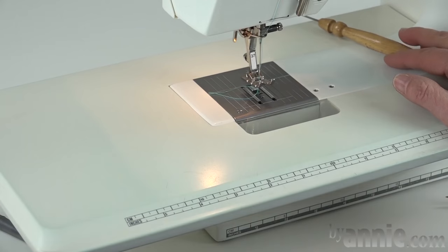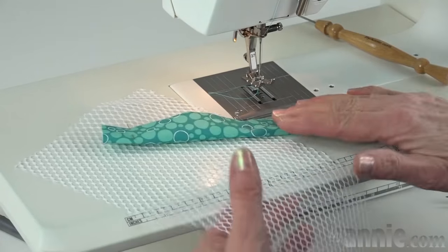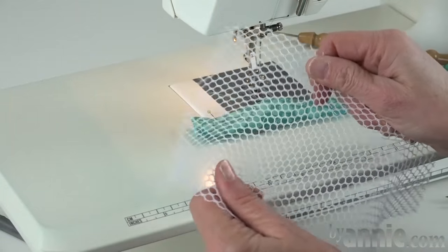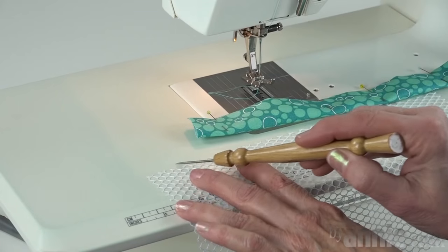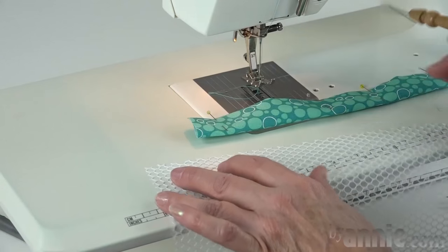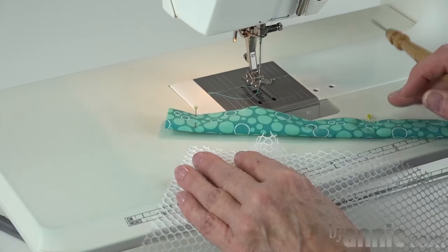Next we're going to do a binding on a mesh pocket. Mesh is a little bit different from quilted fabric or vinyl in that it has a little bit of stretch, so it's going to stretch as I go. It also doesn't have really nicely defined edges — there are holes in between, so it's a little bit more problematic to sew because you can't see a really nice edge.